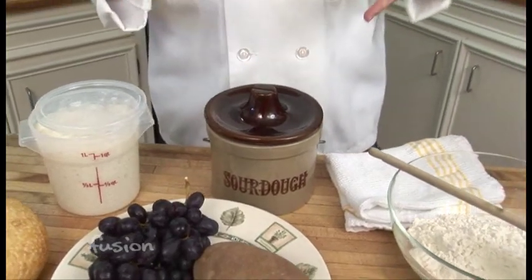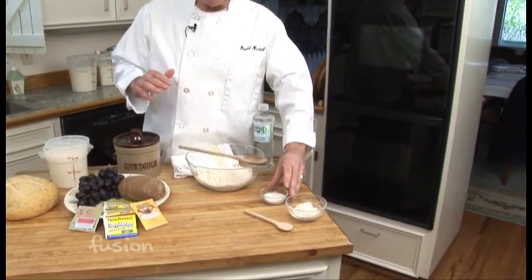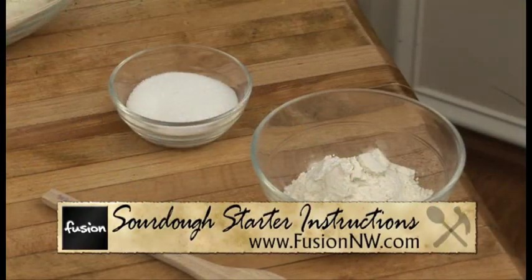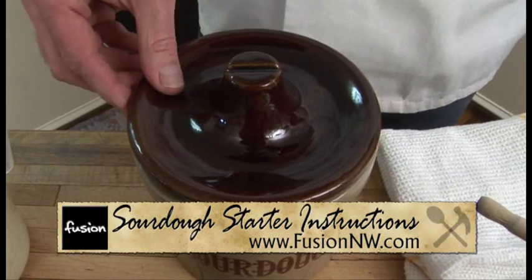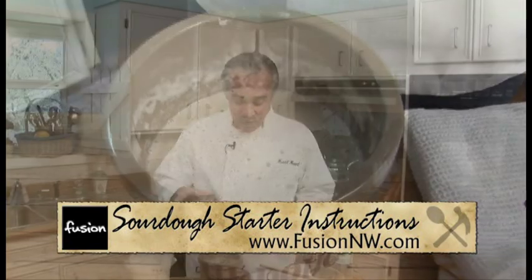Lastly, since a lot of us don't bake every week, how do you keep this living organism alive? You'll want to feed it every two to four weeks. One method is to stir in a little sugar after bringing it to room temperature, or add a little flour and the same amount of water. Do that every two weeks to a month and you'll have something as old as this starter. Some starters are said to be 150 years old.